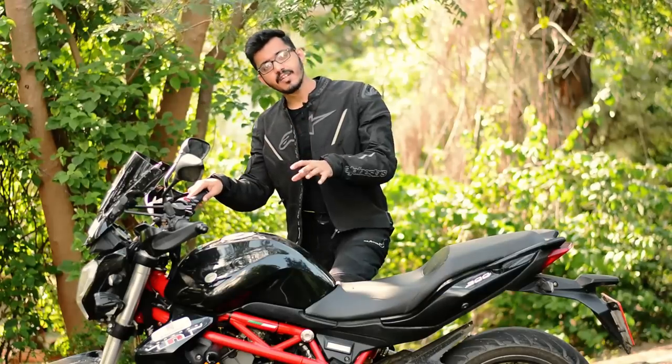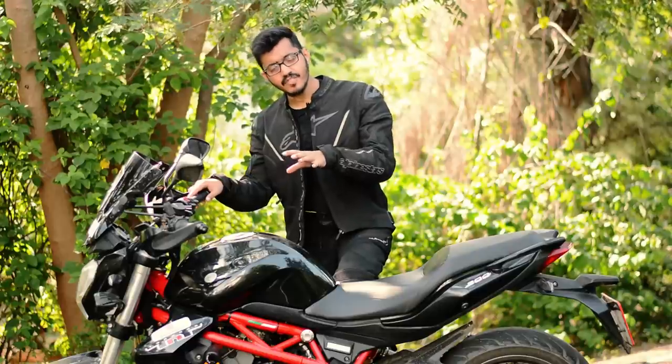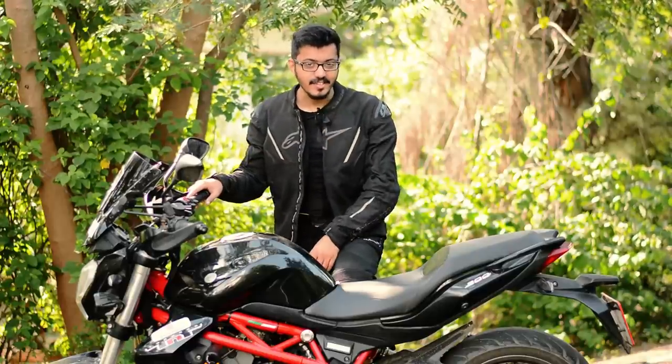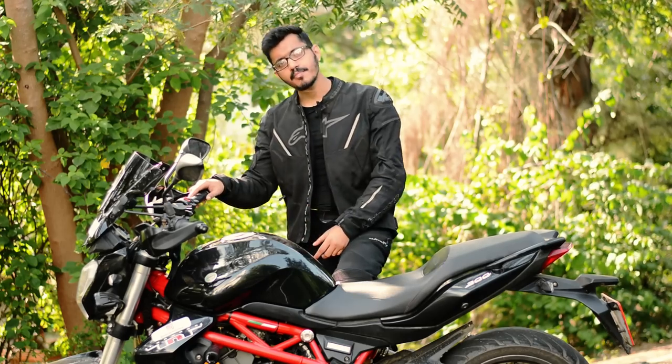The paint protective film is a thin transparent sheet applied on areas more prone to scratches. I have got it done on my tank. This was done by Modern Beauty Cars and you can find their contact details in the description.